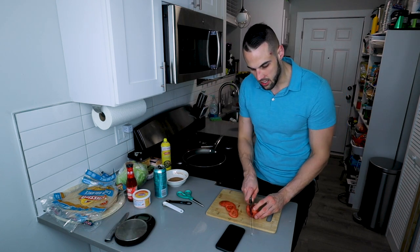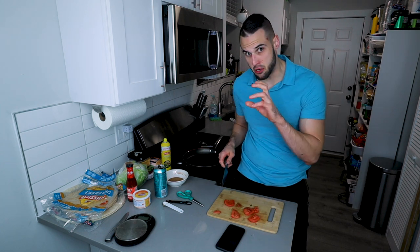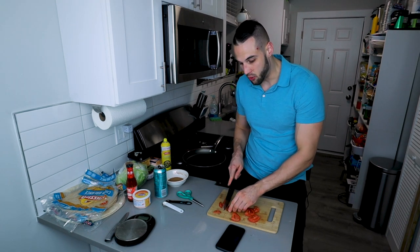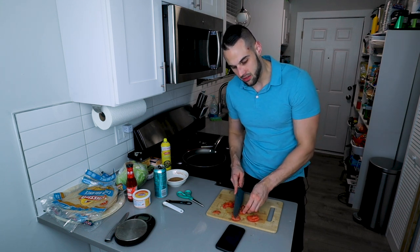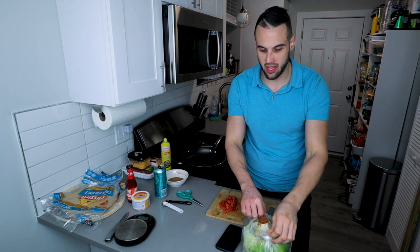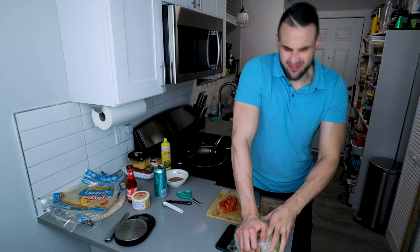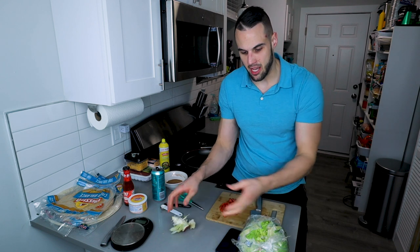We're going to cut up a tomato — I like Roma tomatoes. I'm going to dice these up just as if you were getting them in the Crunchwrap. As far as meal prep goes, you can cut a tomato every day so you have fresh tomato, or cut four days worth — though that fourth day is going to be kind of iffy. Then we're going to take our head of lettuce and cut up some lettuce as well. I would not cut up four days worth of lettuce — by the fourth day it's going to be brown and flimsy. I would just cut it day by day.